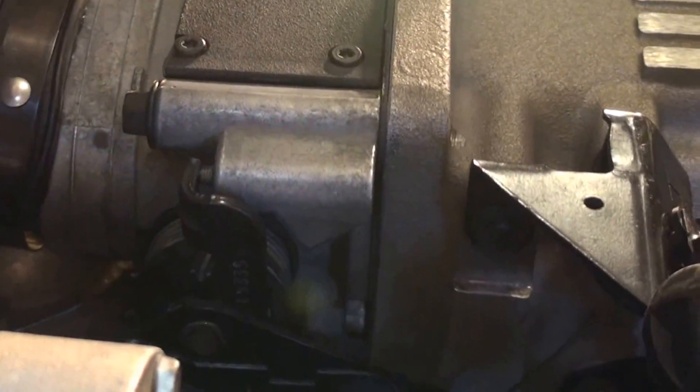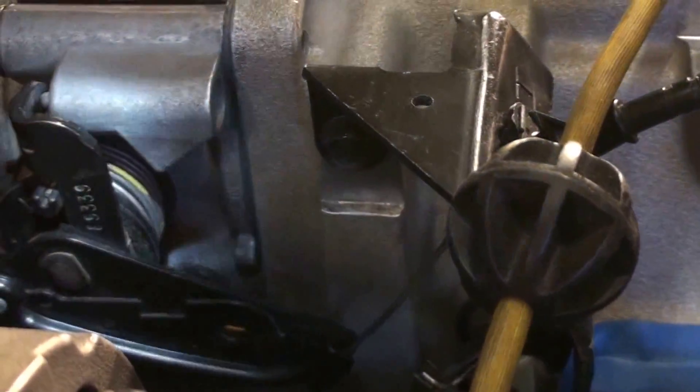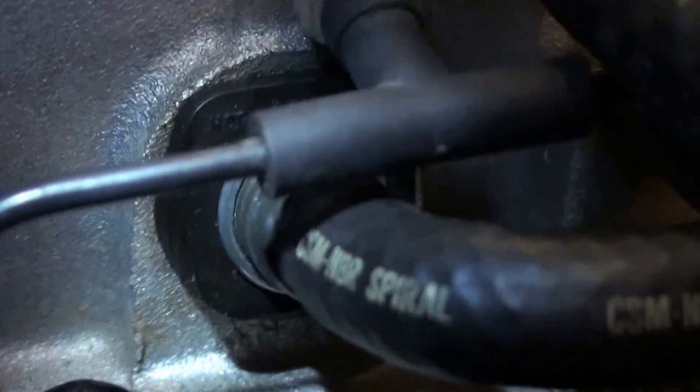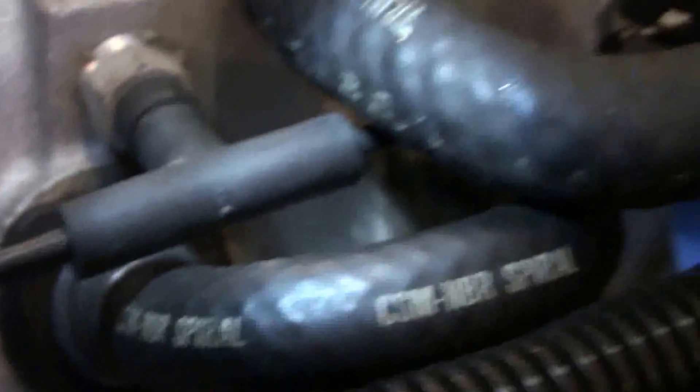Of course, that's the throttle body where the throttle accelerator cable linkage comes in — I have it disconnected right now. And right here is a good one: that is the PCV valve, right there — that silver disc — positive crankcase ventilation valve.